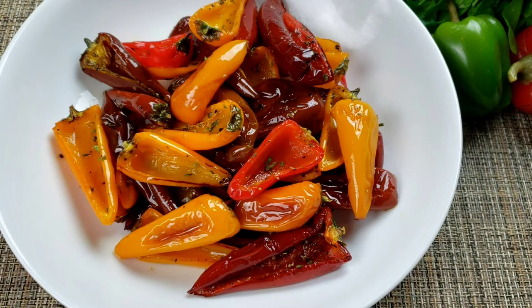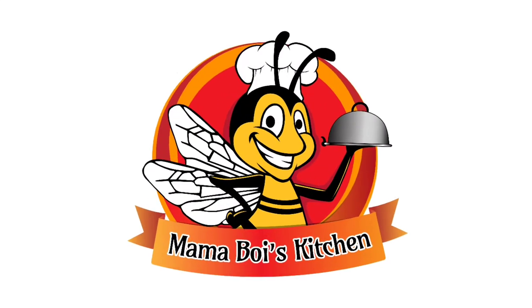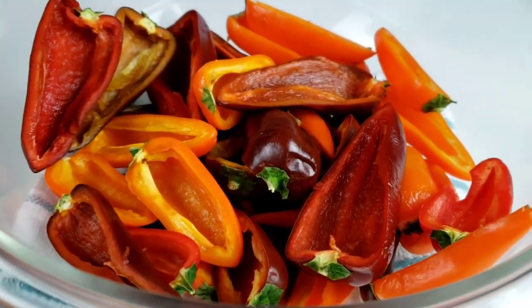This is one recipe where you basically eyeball the ingredients. You can use as many peppers as your baking pan will fit and as many servings as you want to get from them. Let's get started — you know Mama Wii doesn't like to waste time.